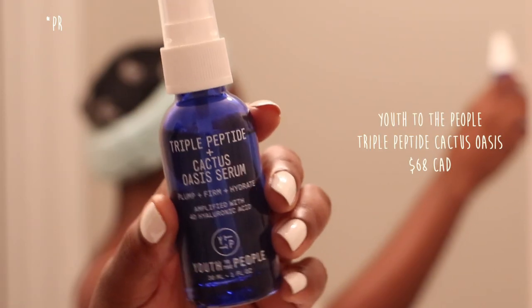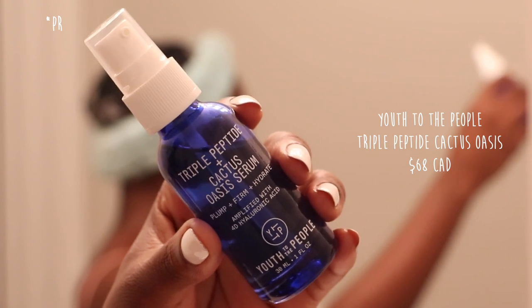Next, I really want to make sure that my skin is super hydrated throughout the day, especially when you're using peels — it is super important to hydrate your skin and make sure you're not losing any water. So I'm using the Youth To The People Triple Peptide Cactus Oasis Serum. This is a new serum to me, but I really like how it gives your skin this super lush look without being sticky or anything. Just a little bit goes a long way — one pump is legitimately all you need — and just put that everywhere.